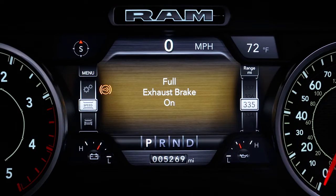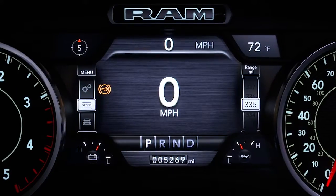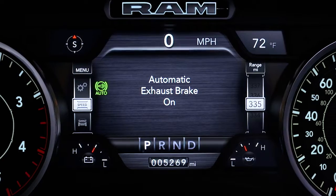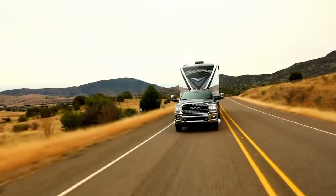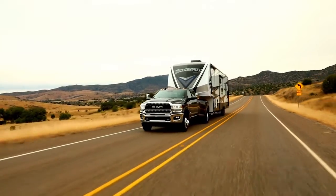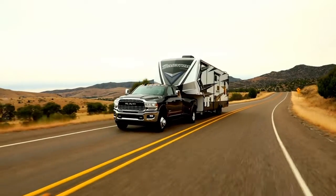When normal exhaust brake is enabled, pushing the button a second time will enable the automatic smart exhaust brake, and the indicator light will change from yellow to green. Use this mode for smoother, less aggressive exhaust braking during downhill descents and to maintain vehicle speed as opposed to slowing the vehicle down.